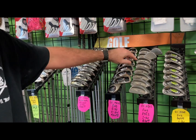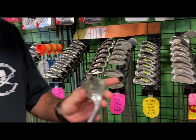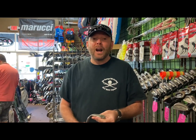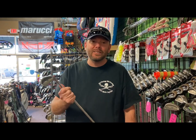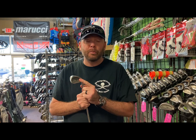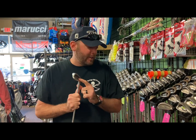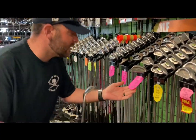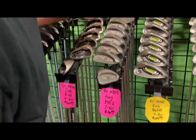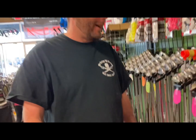Look at these — we got some classics right here! If you're just starting out, these Ping i2 black dots are incredible. Black dot means it's the standard loft and lie, and that's what you're looking for as a beginner because you don't have your swing all custom fit yet. These are some of the easiest to hit, most forgiving golf clubs on the planet. You could run over these things with a tank — these old Ping i2s will last forever. I personally play the Ping i3s. And they're only $99 — oh my god, $99 for a set of Ping i2s four through sand wedge. That's amazing!